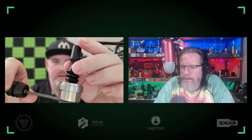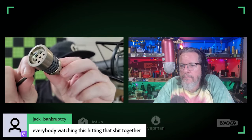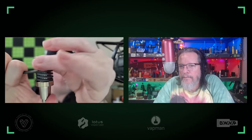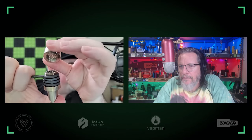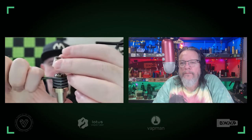I'm pretty sure that carb cap is from another company — I thought he said cannabis hardware. So the coils are in the midsection, and this part up on top threads off. Inside, they're full of balls. These are three-millimeter sick balls. This is a heavy, heavy stainless steel cap.